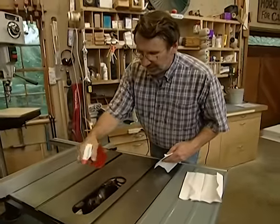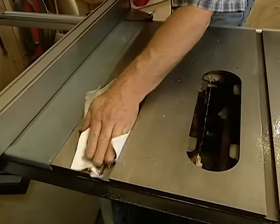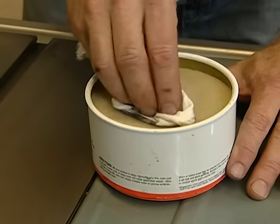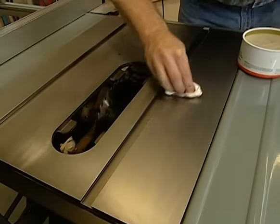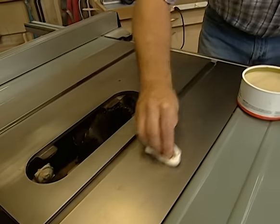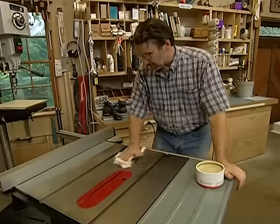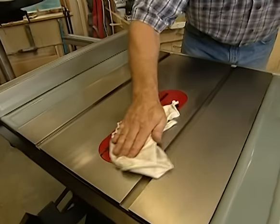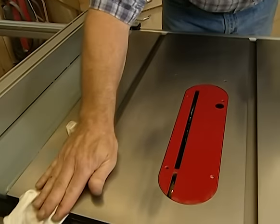With the rust beaten back, I'm applying a household cleaner — just a detergent — to remove any oil that might be remaining. Now for the wax: this is a standard hardwood flooring wax that has no silicone in it, because silicone could affect the wood when I go to finish my piece. Lay it on, let it dry, and buff it out — three coats should do the job. No more rust — that is nice and slick. I do the cast iron, the insert, the wings, and the fence: any place that wood is going to come in contact with it, I want it slick.